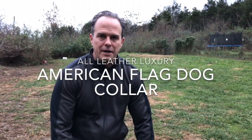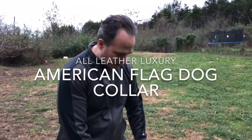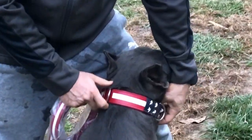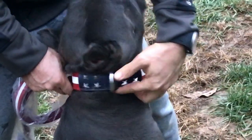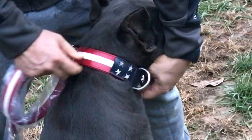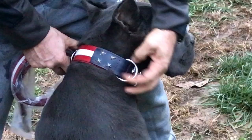Hi everyone, Gerard here. I'm with Connie Corso. Her name is Son of the Body. She has on the American all-leather American flag dog collar, and it's made by Roman Dog Collars.